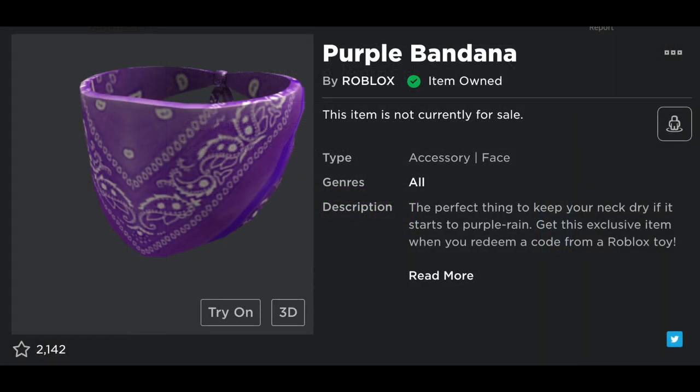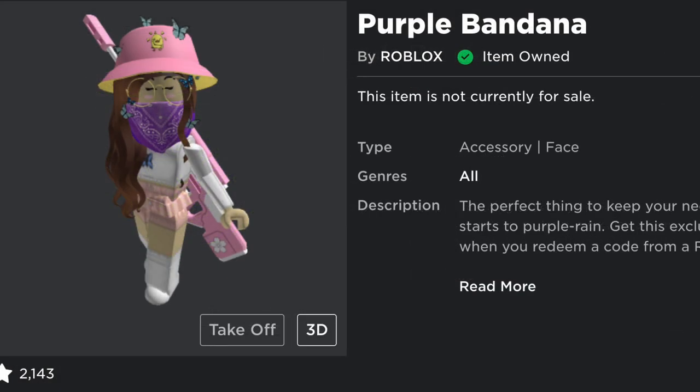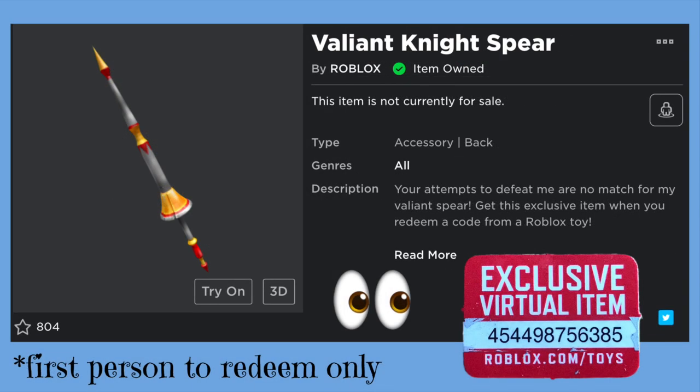All right, let's redeem the code and see what we get. This is a really good code — I think you guys are gonna love this bandana, and it fits really good.